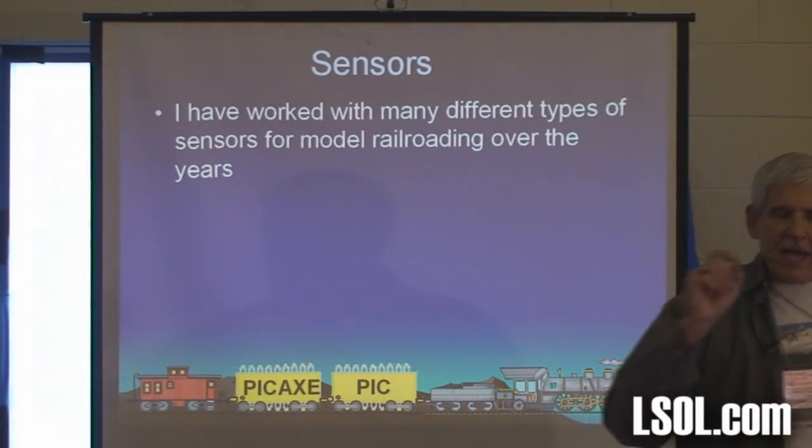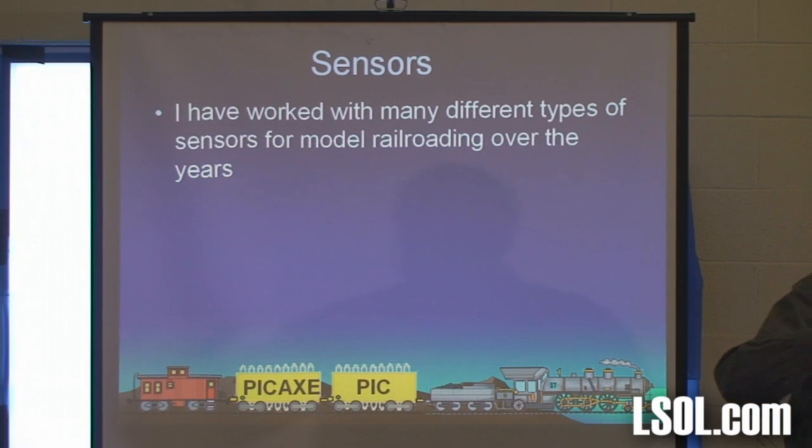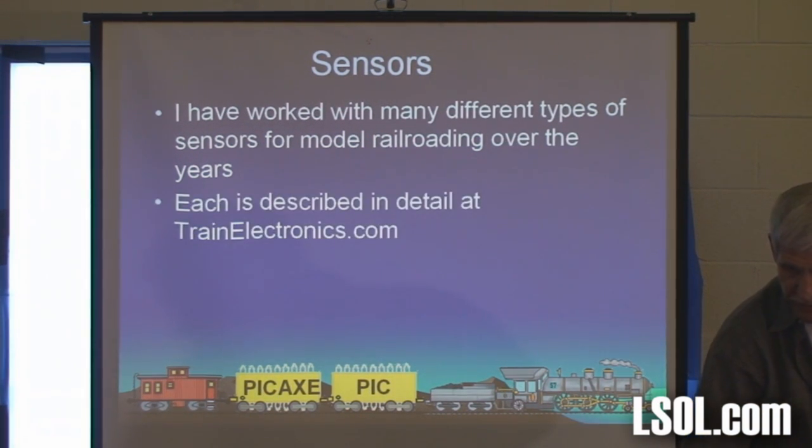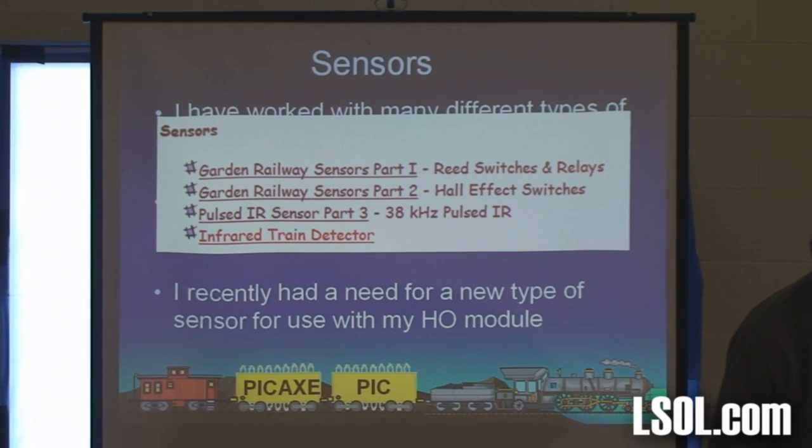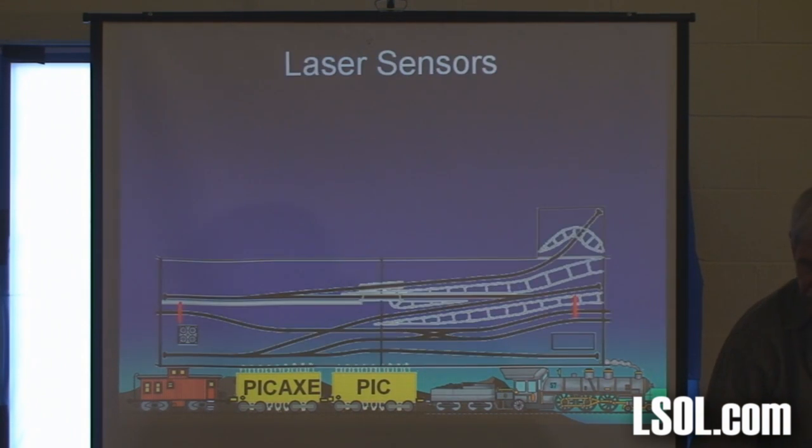We have about ten minutes. I've worked with and done workshops on a lot of different sensors. This is one of the coolest ones, and I've got sensor articles. Recently I had a need for a new type of sensor because of an HO module I was working on.